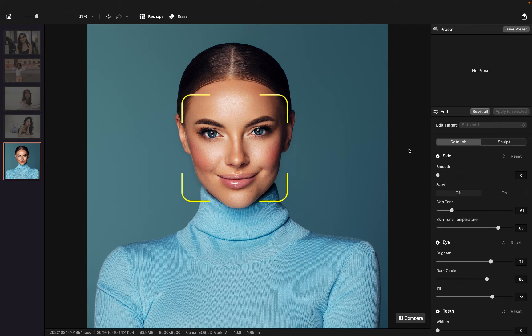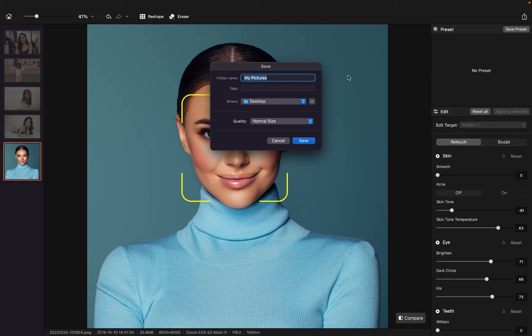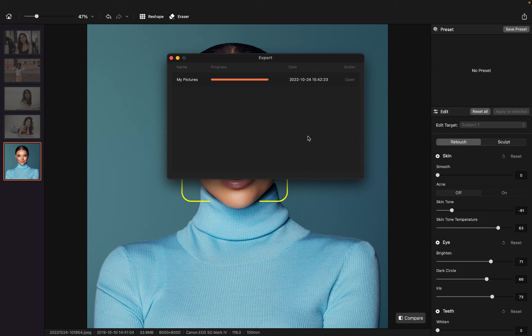Once it's all set, we can export the photo by clicking on the button here. Airbrush Studio offers two options when it comes to export quality: normal size and compressed size. We're going to stick with the normal size, since the purpose of today's video is to show you how to retouch photos without losing quality. Click on save — it's going to take some time to process the photo since it's a high-resolution one.